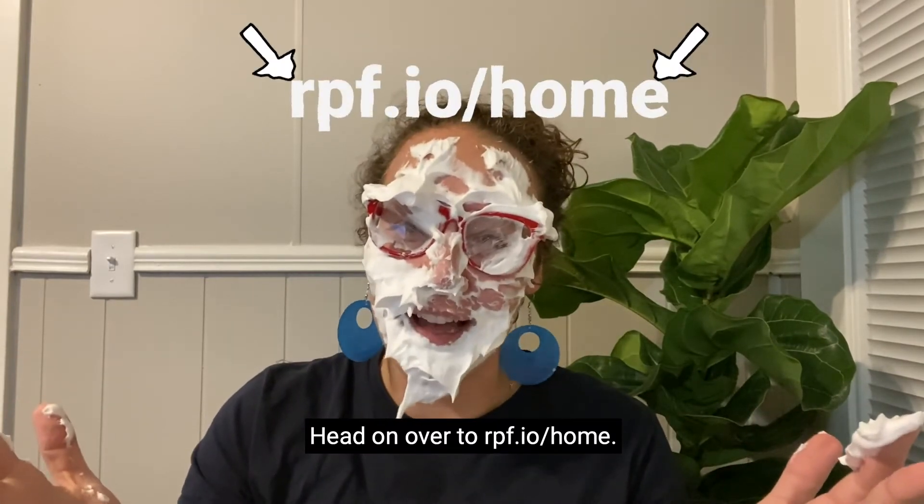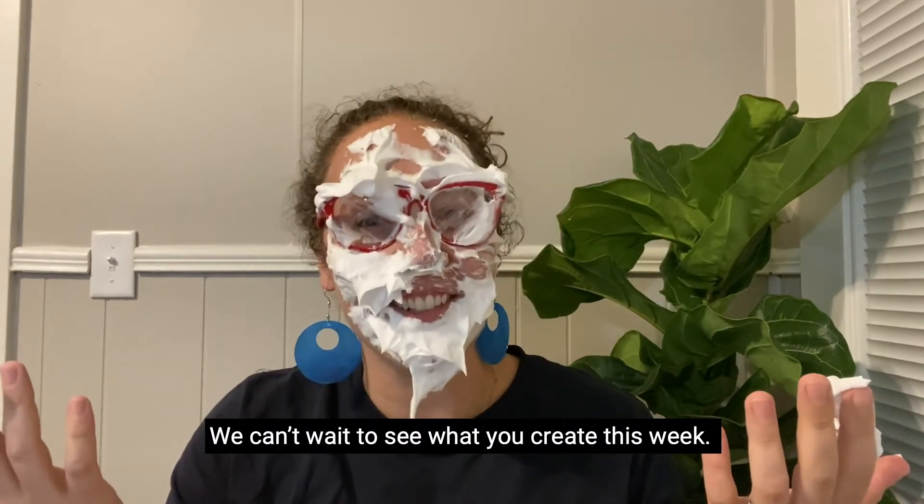Head on over to rpf.io/home. We can't wait to see what you create this week.